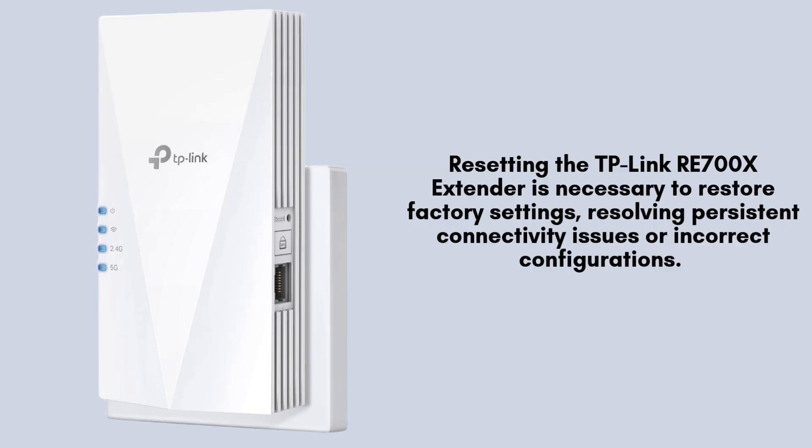Resetting the TP-Link RE700X extender is necessary to restore factory settings, resolving persistent connectivity issues or incorrect configurations. This process clears all customized settings, allowing you to start fresh, ensuring optimal performance and compatibility with your home network. It's a simple yet effective troubleshooting step.